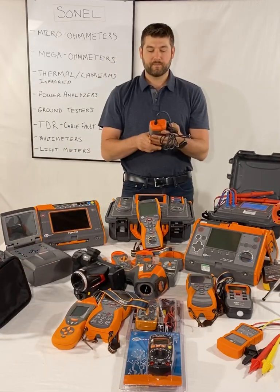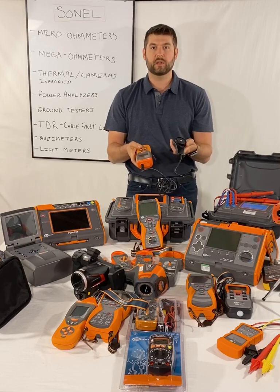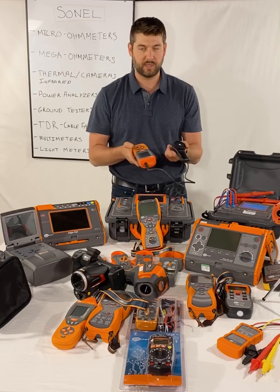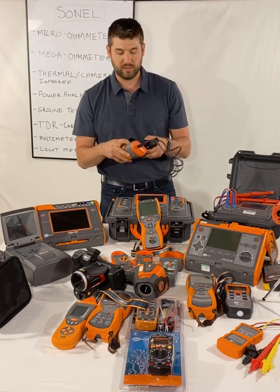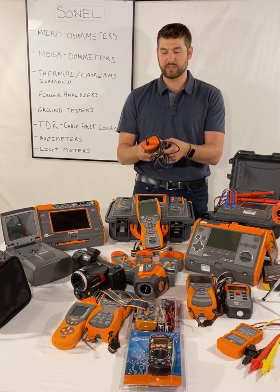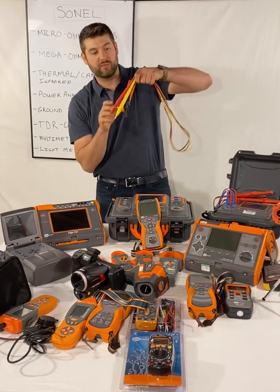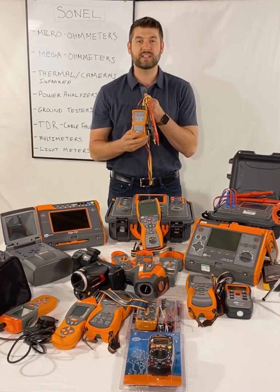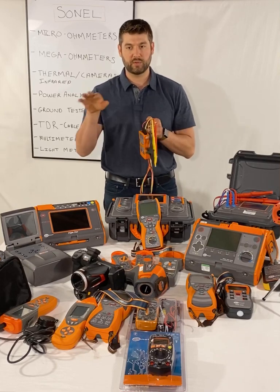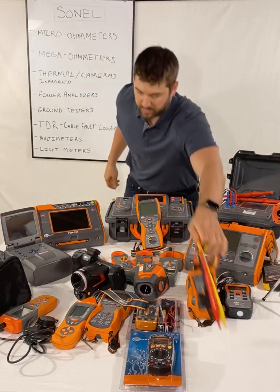Light meters — for measuring how much light you're getting in a certain location. Those are the LXP10A and LXP10B. If you're doing lighting projects, you use these to assess how many lumens you're getting. The LXP10A is the higher-accuracy version. Then we have the phase rotation verifying device, the TKF12 and TKF13. You connect your three phases to make sure they're rotating the right way.